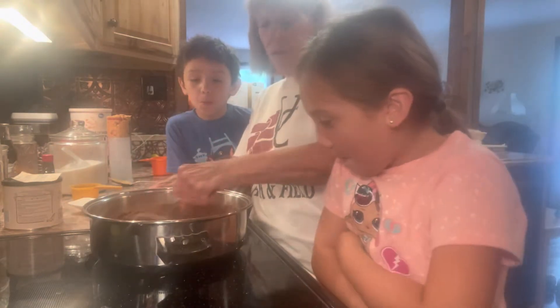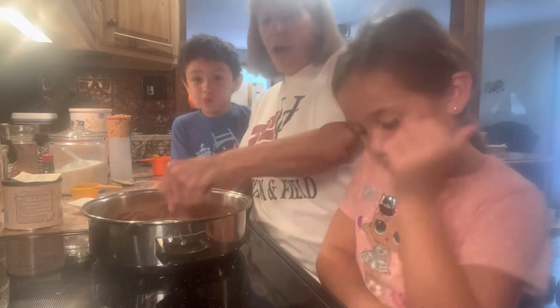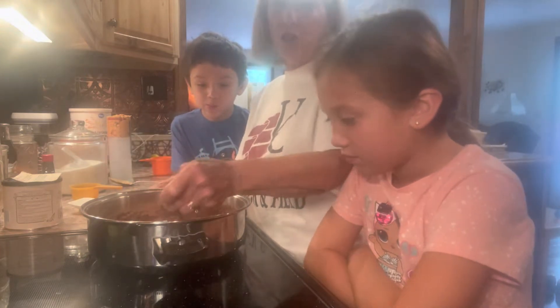I'm going to stir it until all the lumps are out, and then the kids are going to take turns. You have to stir it constantly — not fast, but constantly — to keep the sugar from burning.